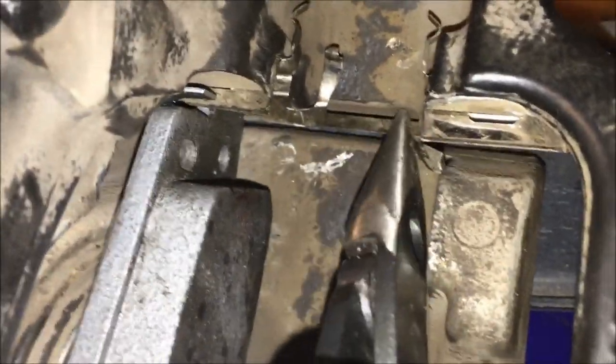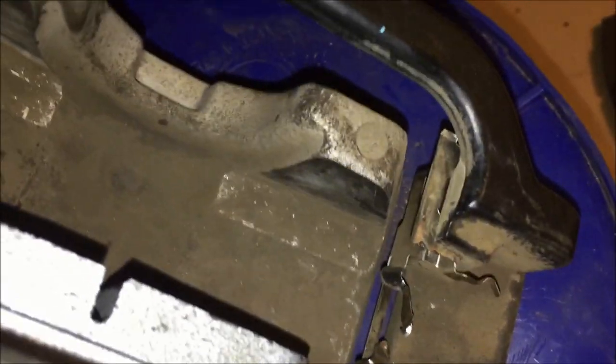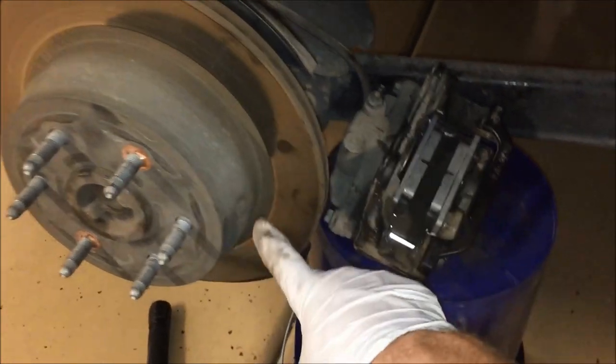Take a pair of needle nose pliers and bend the retaining tabs all the way out of the way on the top and the bottom, then slide the brake pad right in. Do the same on the other side — grab the side clips and bend them out of the way so you can slide the pad in. The pad has grease on the back side. Once the pads are in, bend the clips back. Pick up the caliper and slide it back onto the rotor, and clean the mating surfaces with brake parts cleaner so there's no grease on them.